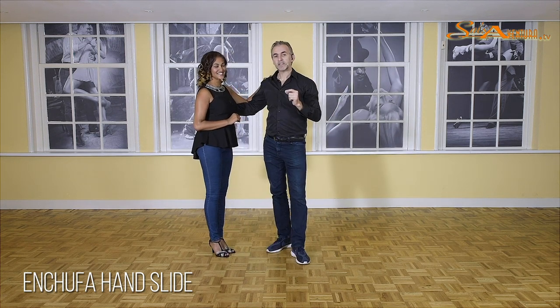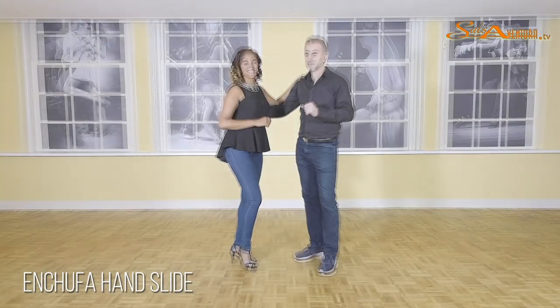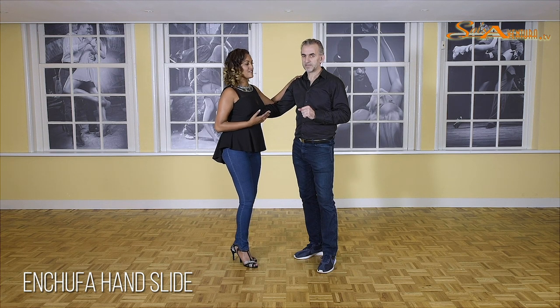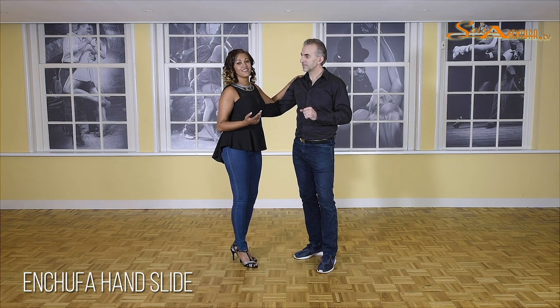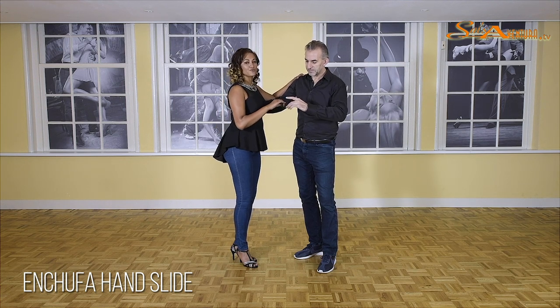Now we can add some styling for the ladies. Okay, ladies — now we're going to do the combination for us. First of all, we do the combination without arm styling, and after that, I will do some lady styling for you too. Starting with a crossbody lead.